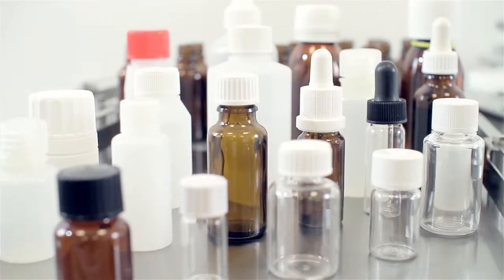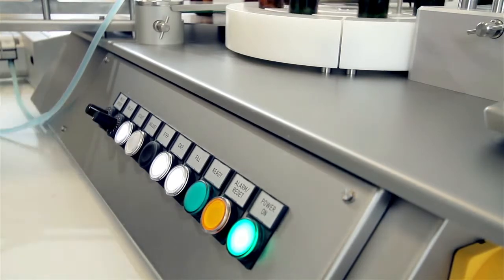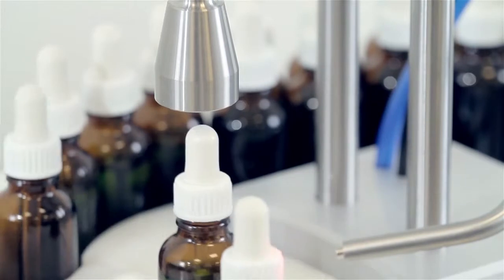It offers great flexibility in bottle and cap size and is a good alternative to costly fully automatic solutions for bottles with, for example, pipette caps or other screw caps with a special shape.